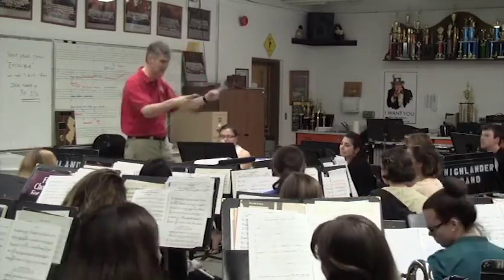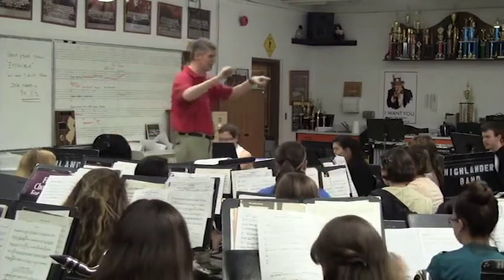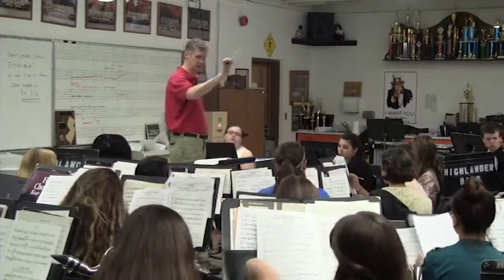Yeah, yeah, that's right. We're going to build right into the letter I. Letter I, horns and althos, let me hear you. I'm going to make them lead into you guys. Really hard articulation.